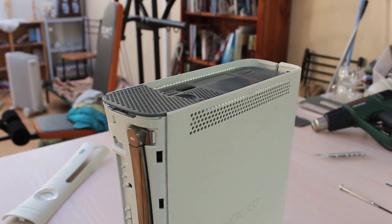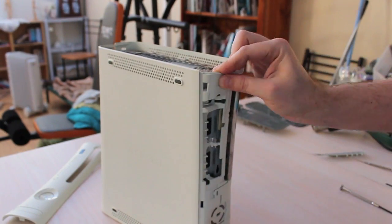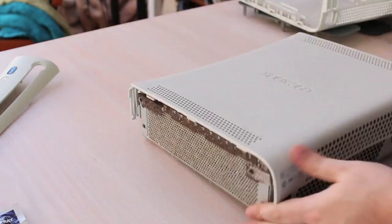I've gone somewhere else — to get a different screwdriver maybe? Actually, I probably went to read the how-to guide. So once you've got the top and bottom plastics off, you can remove the outer casing.